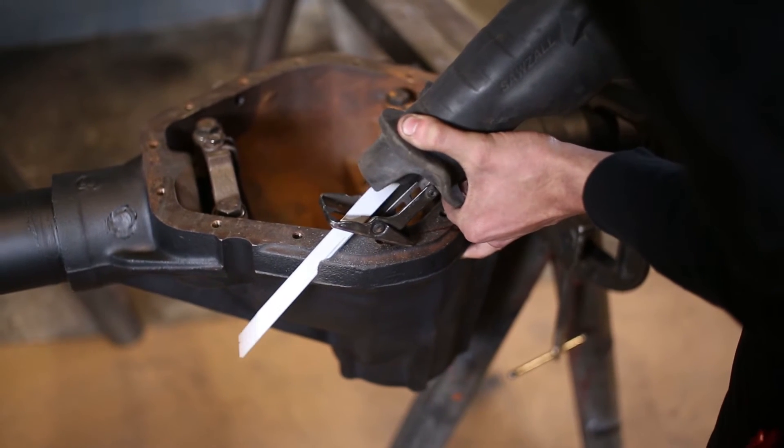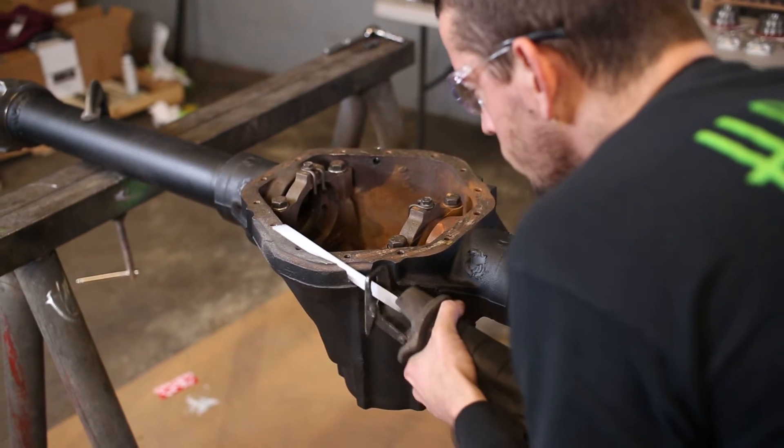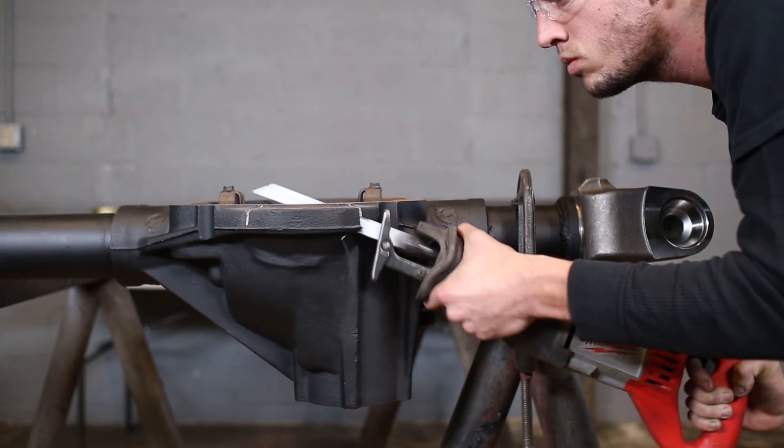I would recommend using a new blade cutting through the housing, just because an older blade is going to be dull and it's not going to cut as smooth or as fast.